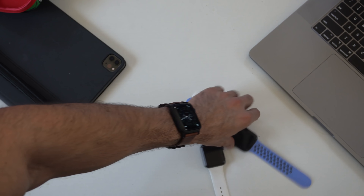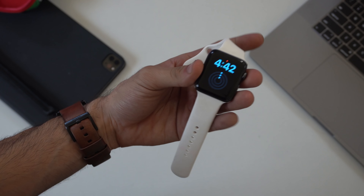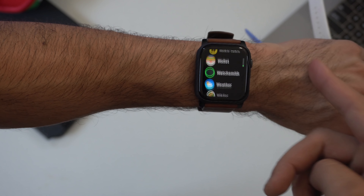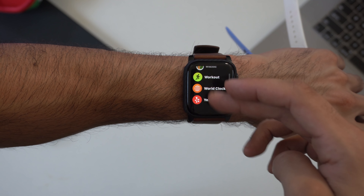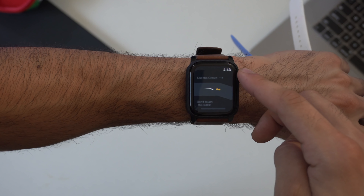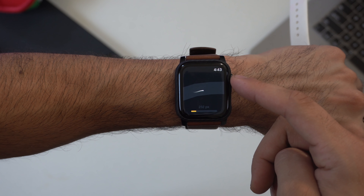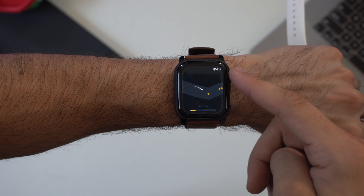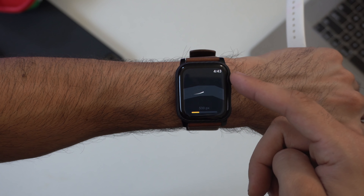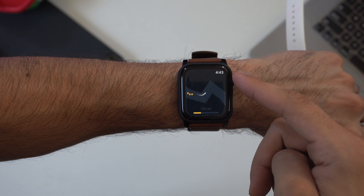Should you install watchOS 7 beta? On Series 4 and 5, crashes take under a minute to reboot; on Series 3 it may take a couple minutes. From my experience, it only crashes about once every two days, and third-party apps and navigation all load properly. I'd recommend waiting for the public beta next month, but if you have a backup and don't mind that some third-party apps may not yet be supported, go for it.